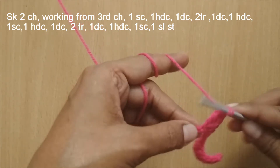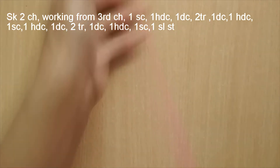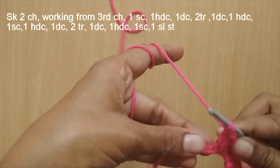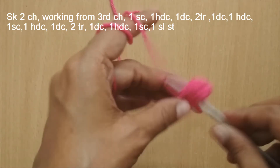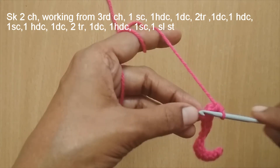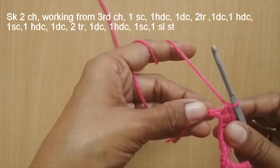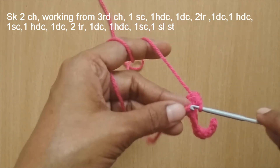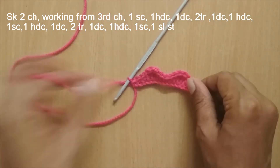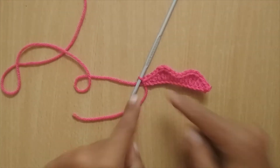In the next stitch put one double crochet, then in the next stitch one half double crochet — yarn over, insert your hook and make the half double crochet. In the next stitch make one single crochet, and in the very last stitch put a slip stitch. This finishes the upper half of the lips.